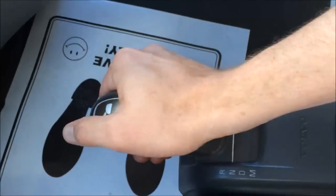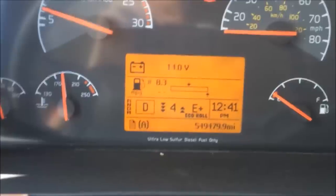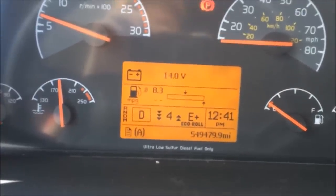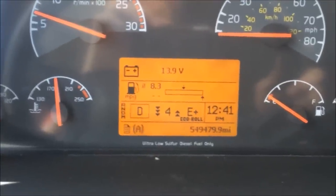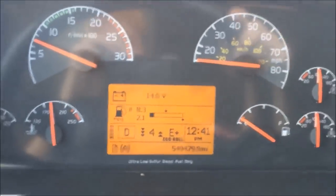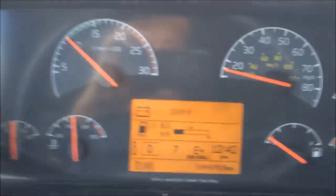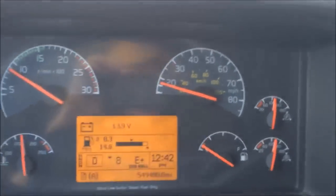Very easy — put in neutral and drive. You can see we've got the econo roll here, which gives you a little better fuel mileage, but it's starting us out in fourth gear. Put it in drive and press on the pedal — it's literally that easy. Feel how smooth it is.